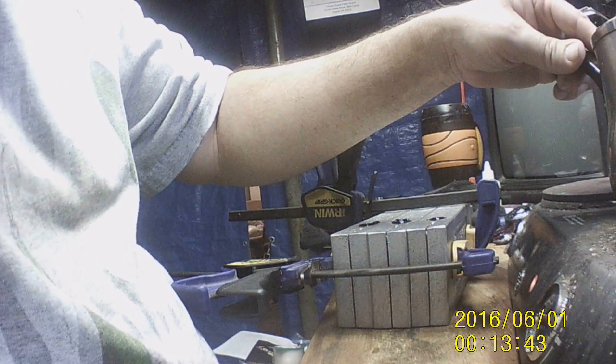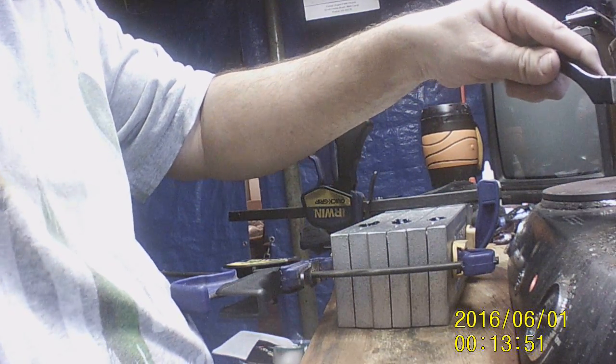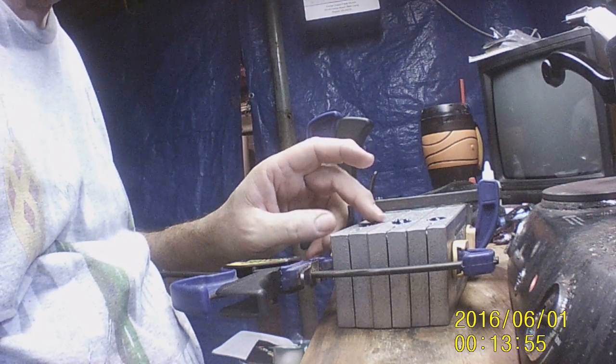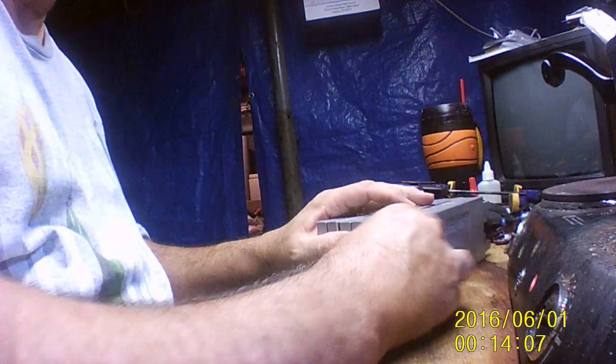Let's pull them out and see how it worked out and how it's going to work out for me. Alright, let's see what we got here — that was kind of thick, I don't know if any of these worked out to be honest. Well, let's see.